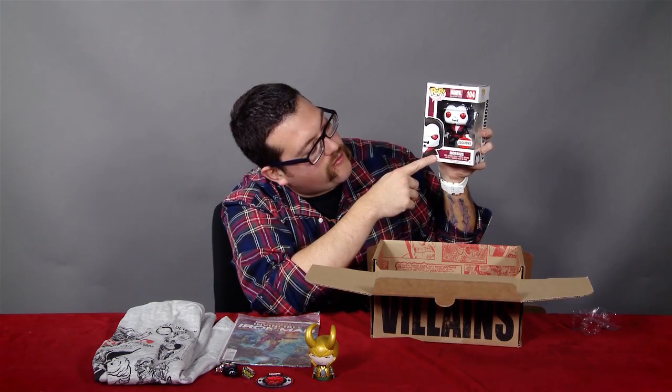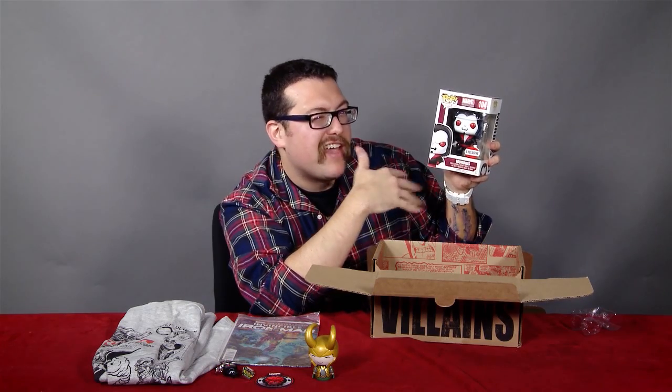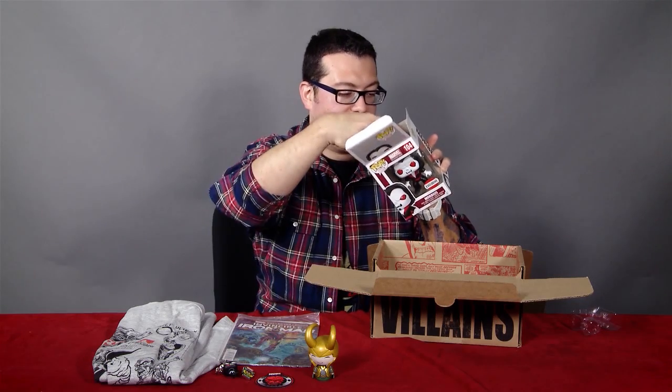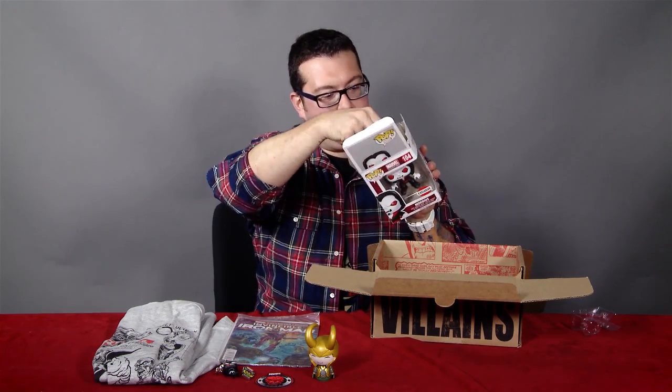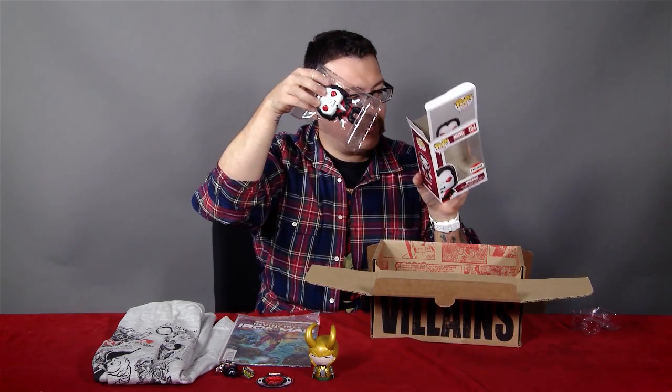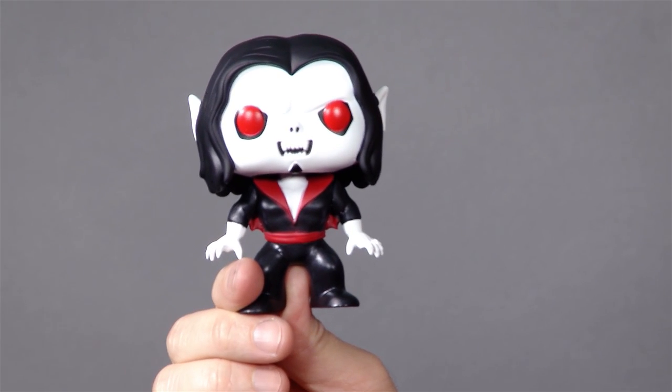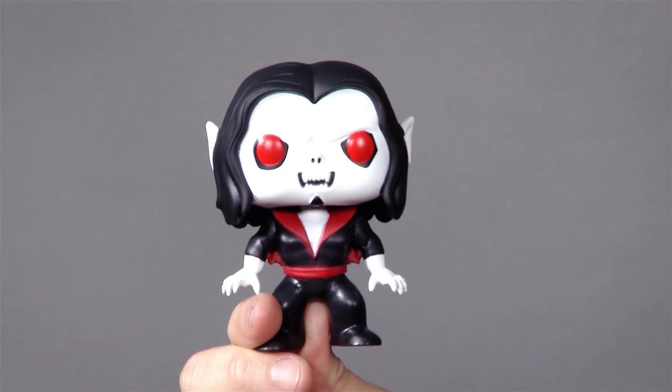Last thing in the box is — boom! — Collector Core exclusive Morbius Pop. Morbius is kind of a vampire. I think we call him the living vampire. He's got the weird pig nose. Likeness is perfect — he looks exactly as you want him to look like. Apparently there's a zombie Morbius as well. I don't know where you get the zombie Morbius from, but I want zombie Morbius, who's got more teeth, because zombies have more teeth. This Morbius classic 70s design looks cool — he's got his sash, great eyes. He's gonna look terrific next to all your other Funko Pop figures.